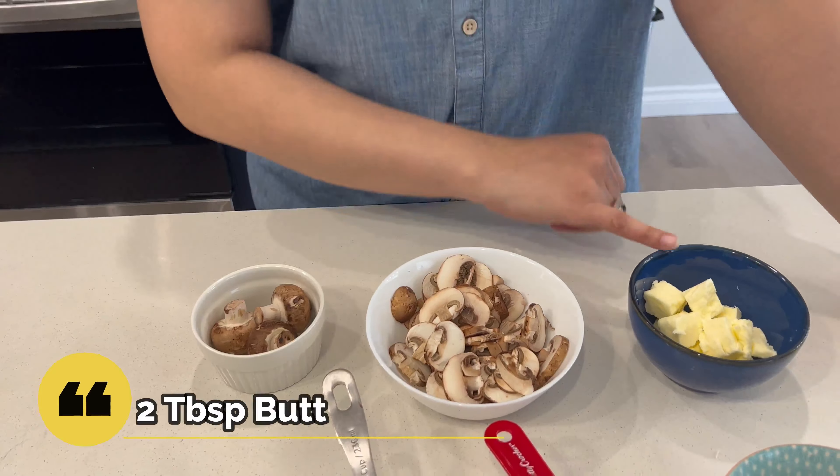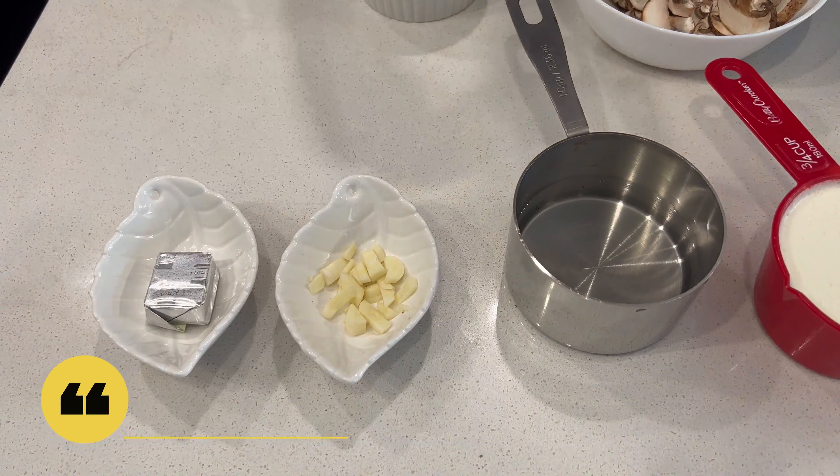I have 6 mushrooms sliced. Then we have butter — I will use 2 tablespoons. Then we have a small spoon of something, 3 quarters cup of cream, and half a cup of water in which we have a beef stock cube. We will mix the stock in the water. And this is only 1 clove of garlic, which I have chopped. That is it.